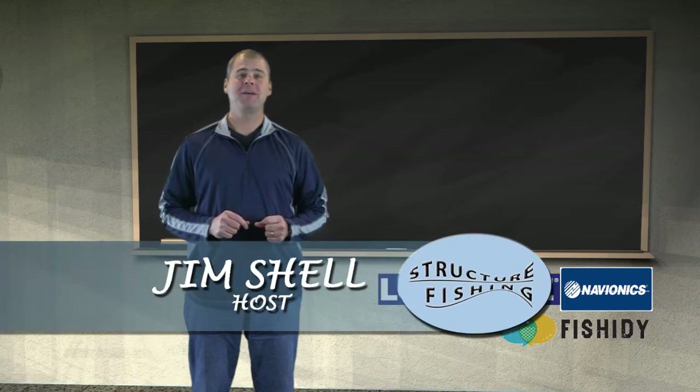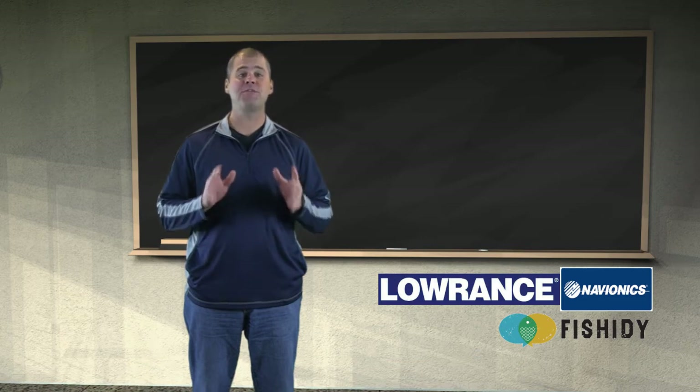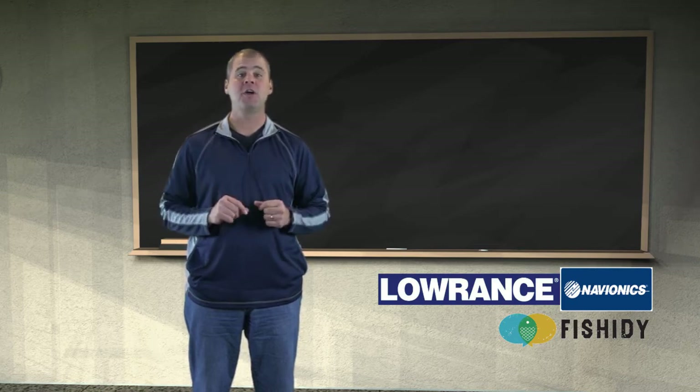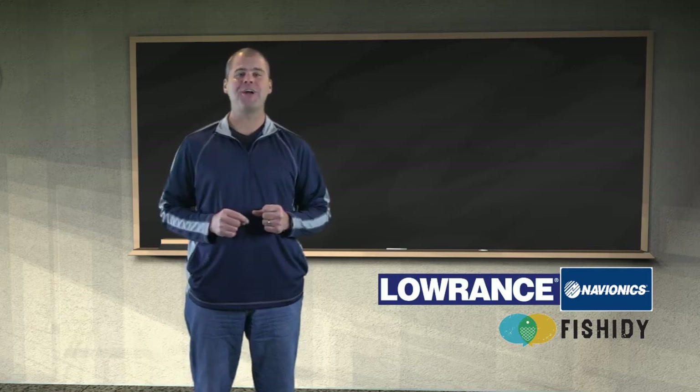Welcome to Structure Fishing. As Buck Perry says, knowledge is the key to fishing success. Structure Fishing is a show packed with fishing knowledge, regardless of your skill level, where you fish, or what you fish for. You will learn something in each show that will help you catch more fish. We'll take you on the water and into the classroom.